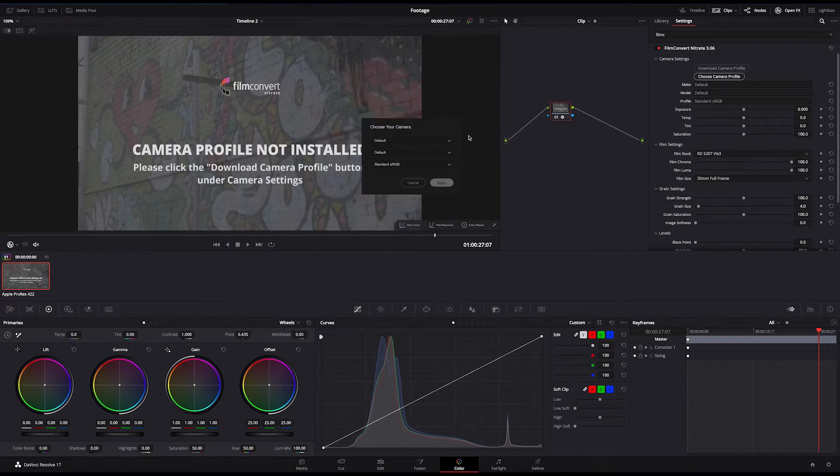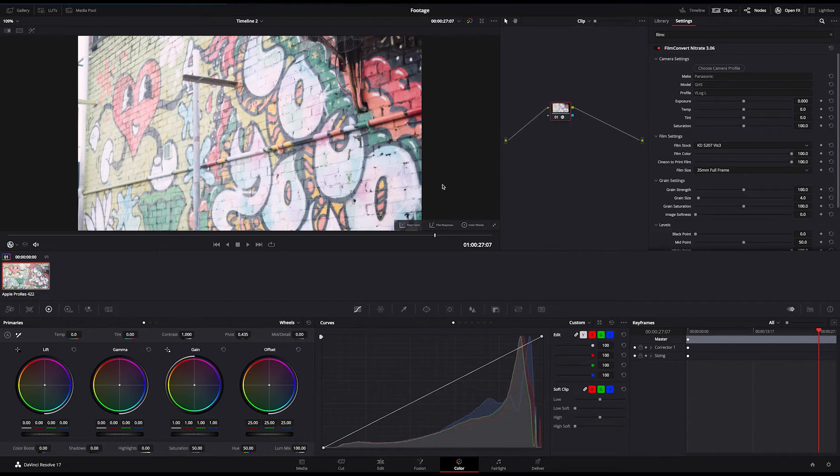With your camera pack now installed and applied to the clip, you are ready to make primary adjustments. Primary adjustments are often known as colour correction. Here, you'll fix any issues in your footage before you get to the creative grading step.